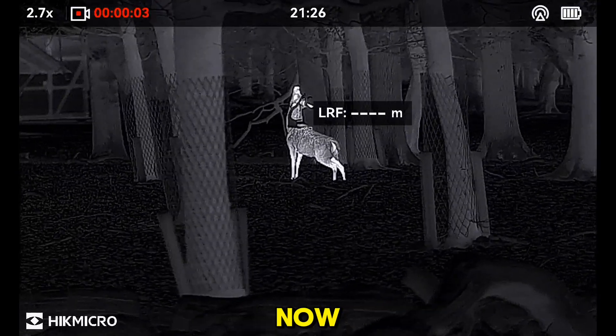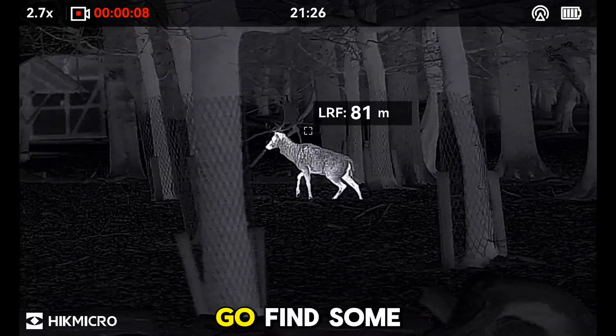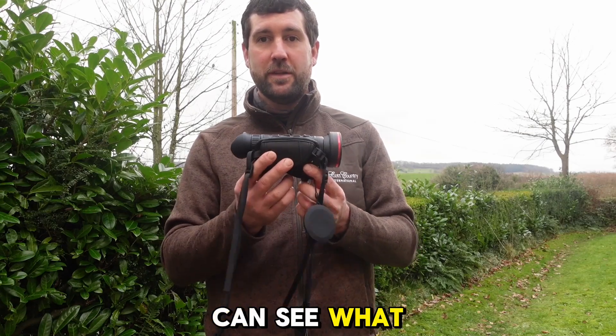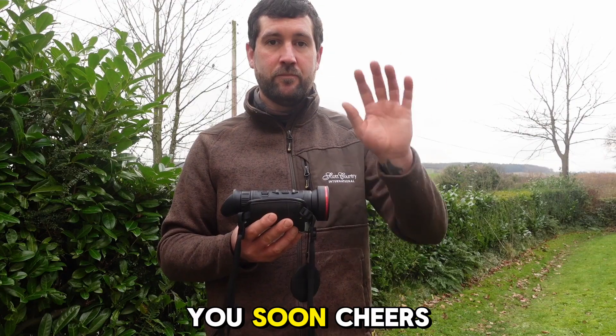I'm going to take this now, head out to a local deer park with a friend of mine, do a little bit of filming, find some reds and maybe a fallow or two, and see if I can get some really good steady stable images so you guys can see what this device is up to. Thanks again, see you soon. Cheers.